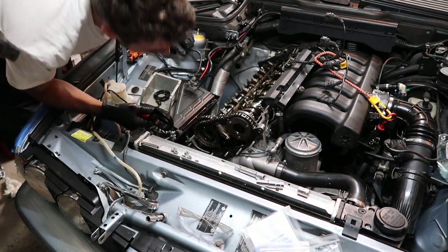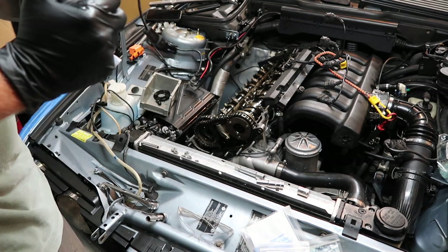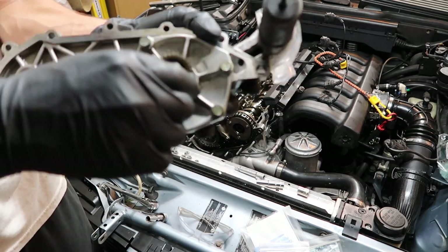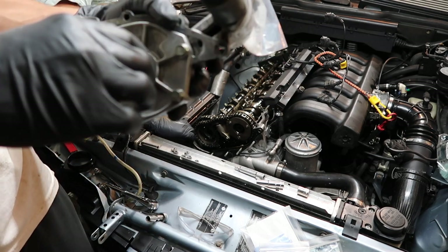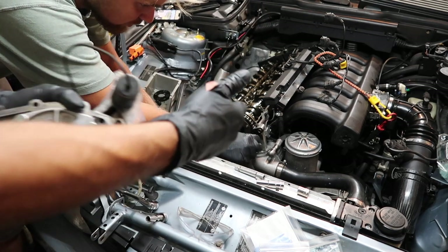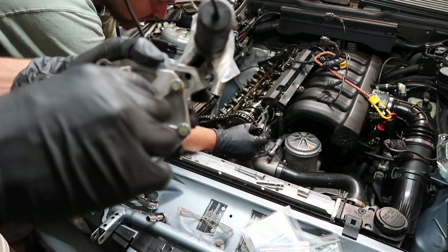Now I understand why you do what you do — it all makes sense. Once you do one side, this isn't too bad. Here is what pretty much makes your noise — this thing moving around. They'll all have a little bit of play, some worse than others. I've had some that felt way worse than this, but it was loud. Then there's the old metal gasket — I have one laying around so I might reuse it.